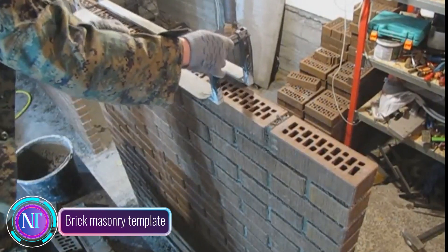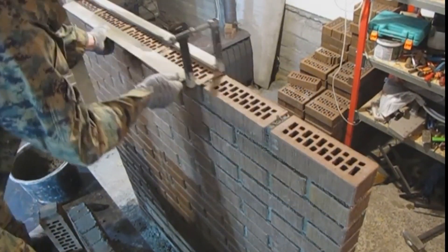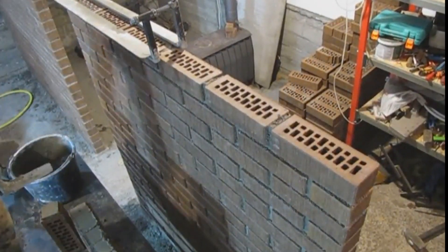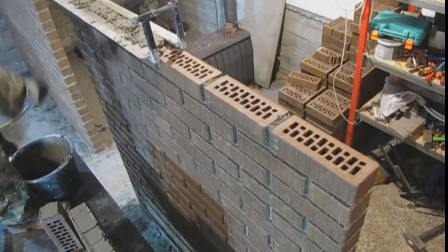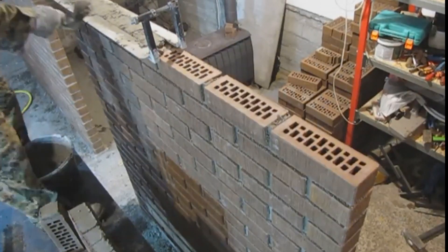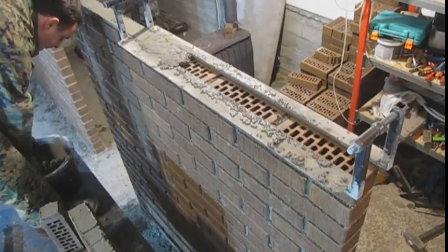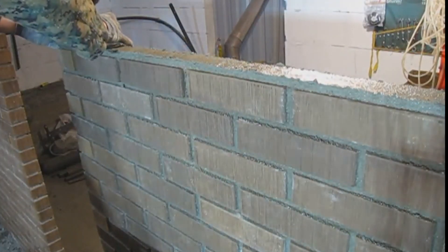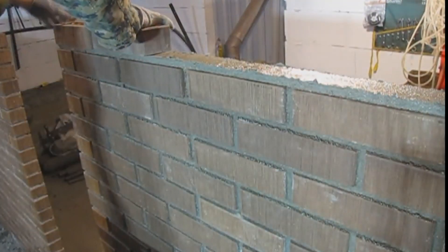Let's talk about a handy tool every bricklayer needs: the brick masonry template. Imagine creating an even joint when laying bricks without the fuss — that's where this simple yet brilliant gadget comes in. Just place it on the brick row where you're working, apply mortar in the spaces between the frame edges, then with a quick sweep of the trowel along the frame, you've got a perfectly flat 0.4-inch thick layer in seconds.